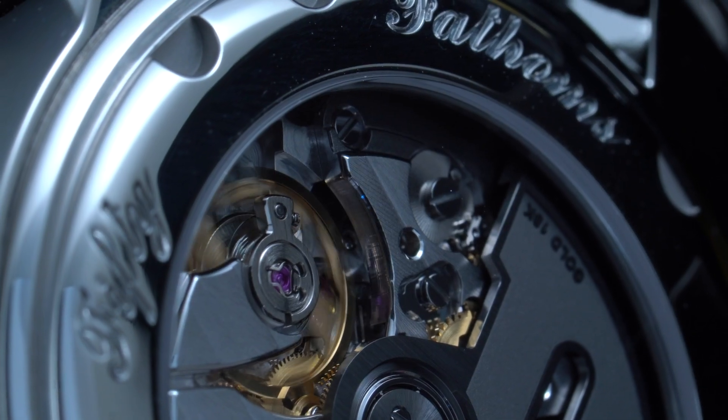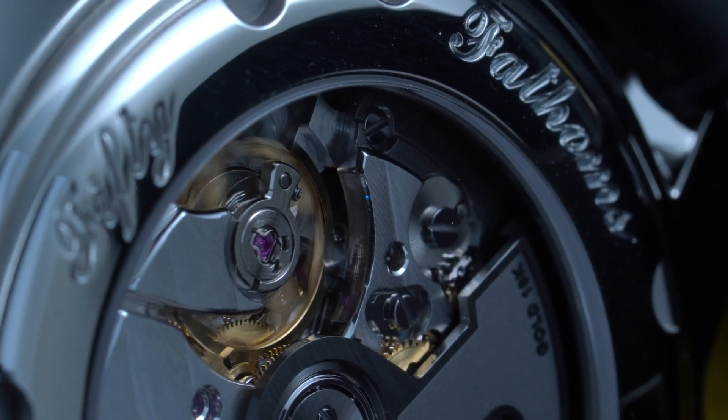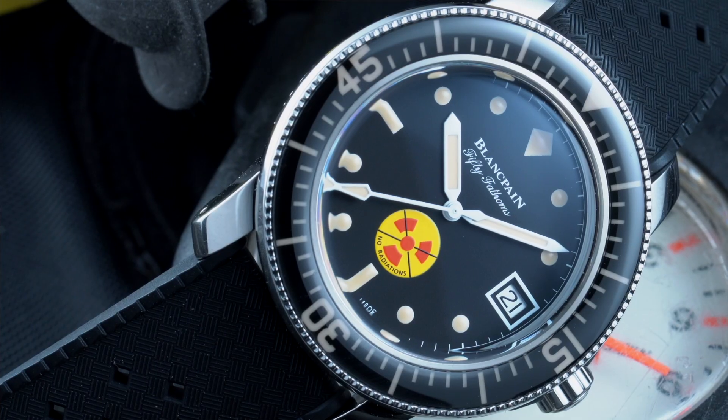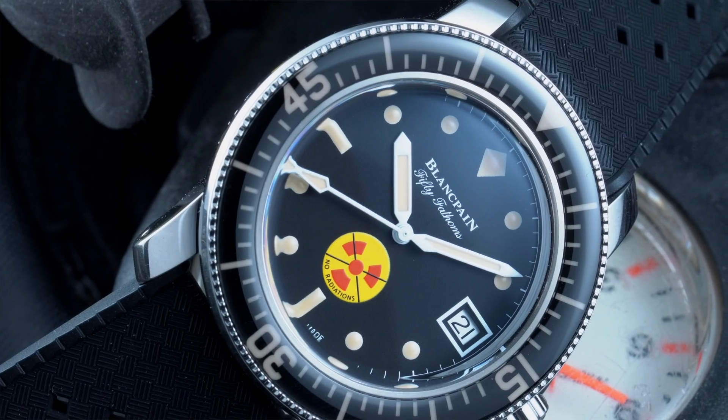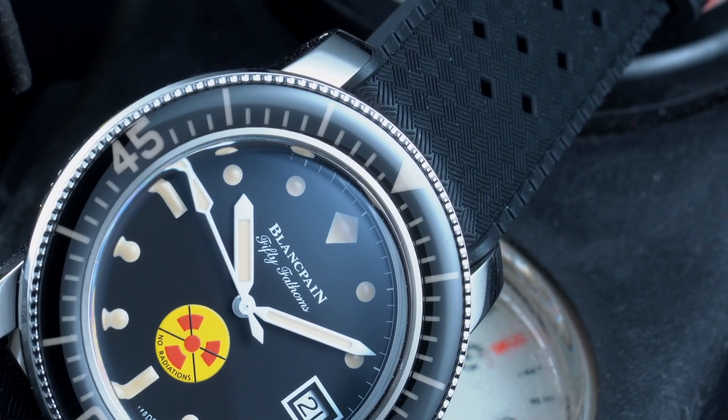A lot of people think the Rolex Submariner was the first proper diver, but it wasn't — at least Blancpain beat them to it. It's not the very first dive watch, because there were others before, like the Omega Marine from 1932, which was water resistant. But the 50 Fathoms is perhaps the first modern dive watch with a diving scale bezel and proper water resistance — 50 fathoms, which translates into roughly 90 meters. So it was a proper tool watch, and they were very quick with it.